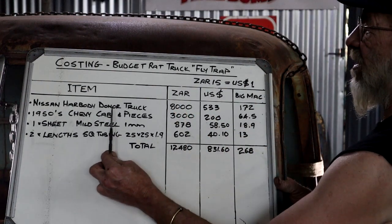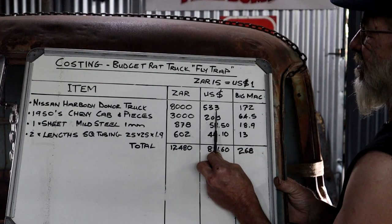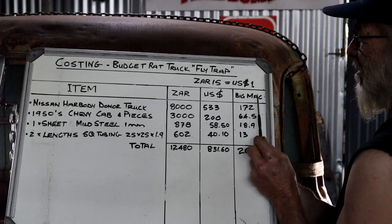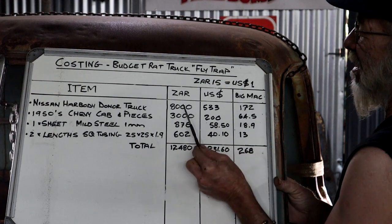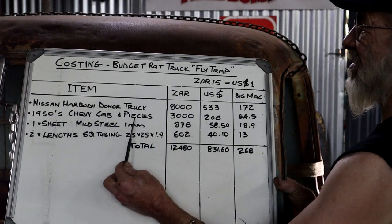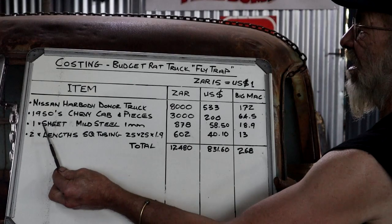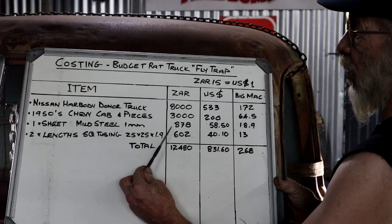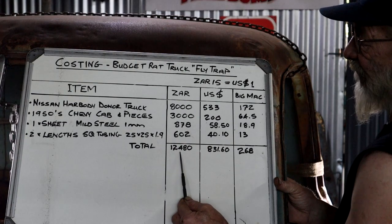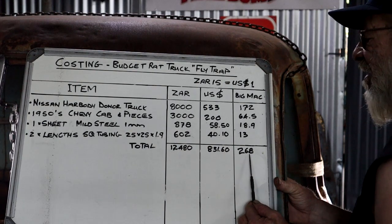For instance, my Nissan Hardbody donut truck cost me 8,000 rands — that is 533 dollars — and it's the equivalent of 172 Big Macs if I have to buy them in South Africa. So this is what I've spent so far: the donut truck, the Chevy cab and its pieces — this is how I found it, in a desert area about 200 kilometers from where I live — a sheet of mild steel plate, one millimeter, to redo the floor, and two lengths of square tubing also for the floor. My total thus far: 12,480 rands, 831 US dollars, or 268 Big Macs.